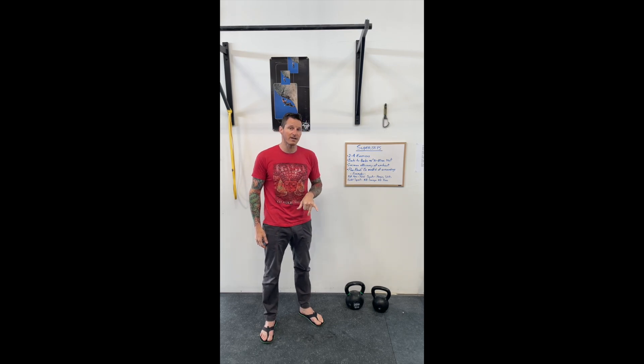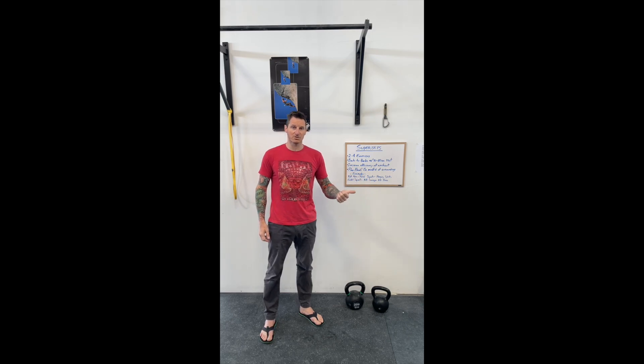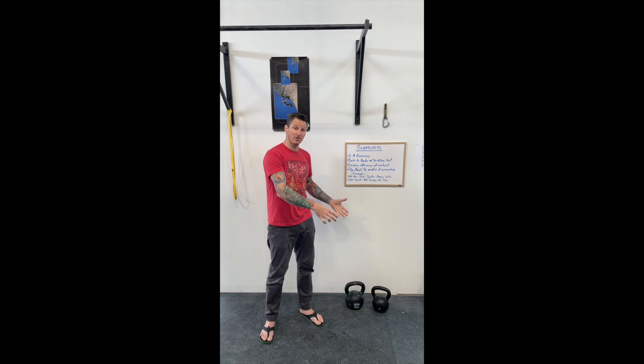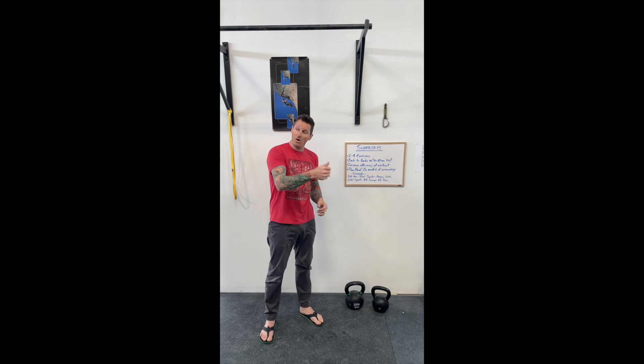So when you're doing supersets, this is maybe the biggest thing I see people doing incorrectly — they don't plan ahead and they're not mindful of their surroundings. When you're doing things back to back, the last thing you want to be doing in a gym space is working at the bench press here, walking over to the other side of the room to do your squats at the squat rack, then walking back over to the other corner of the room to do your pull-ups.